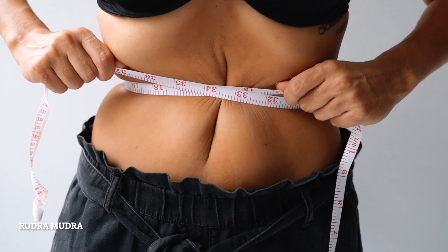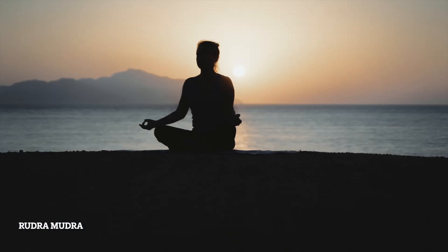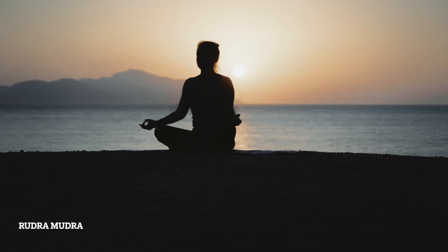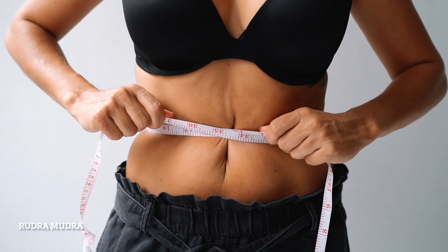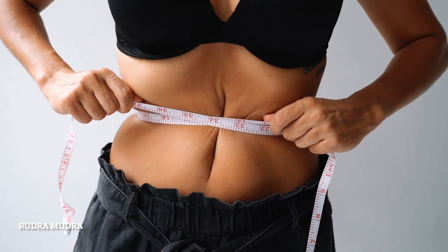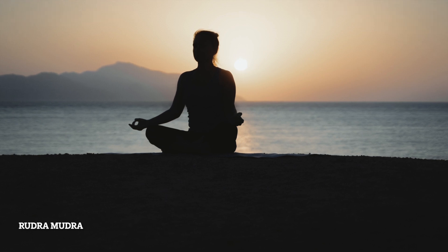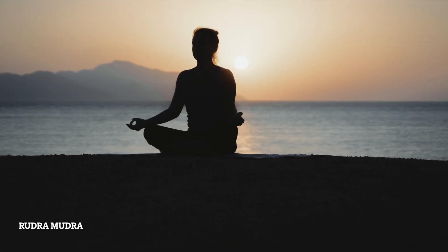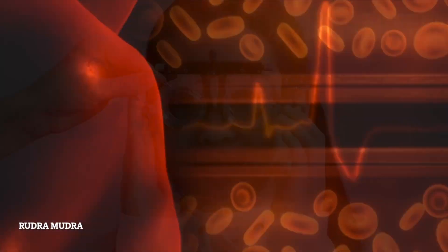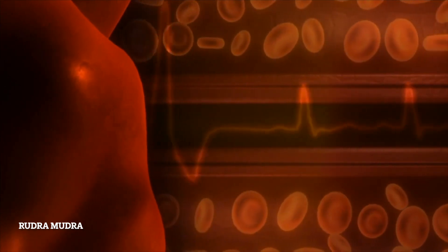Helps in reducing obesity: The practice of Rudra Mudra generates heat inside the body, which helps in flushing out impurities. If you want to lose weight, this mudra is very useful for you, as it helps to burn off excess body weight. Along with all these benefits, regular practice of Rudra Mudra improves eyesight, maintains good heart health, and reduces feelings of dizziness and tiredness.